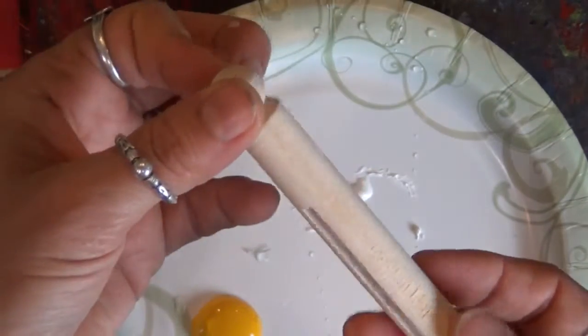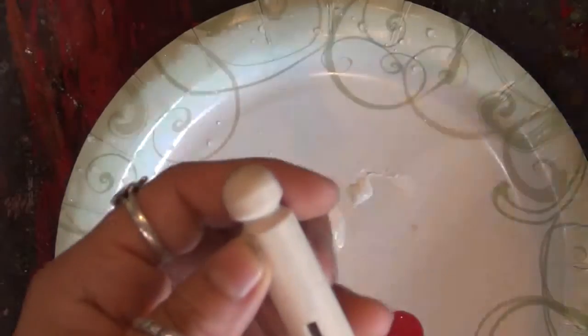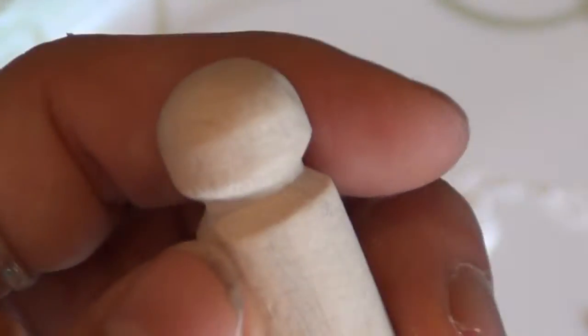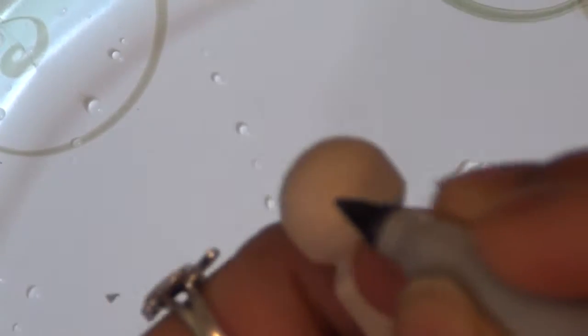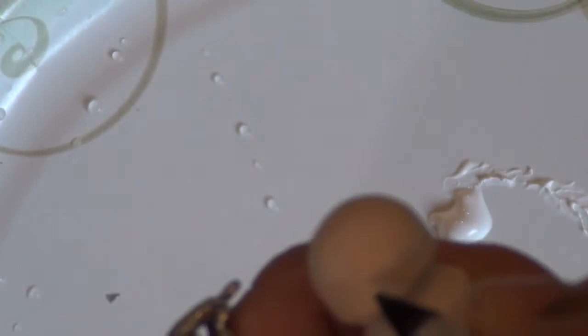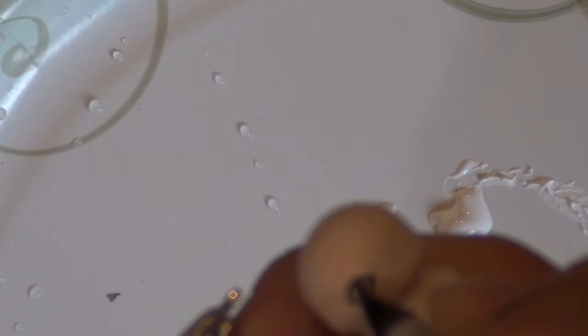The way that we're going to make it is with this, which is just a craft pin like this one. You're just going to take it and draw one eye and the eyeball. This is actually probably easier to do if I put it down.